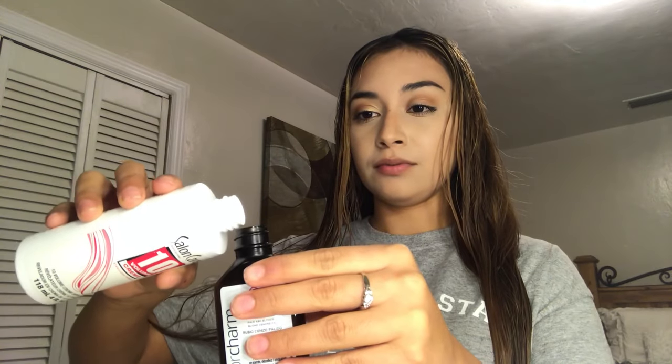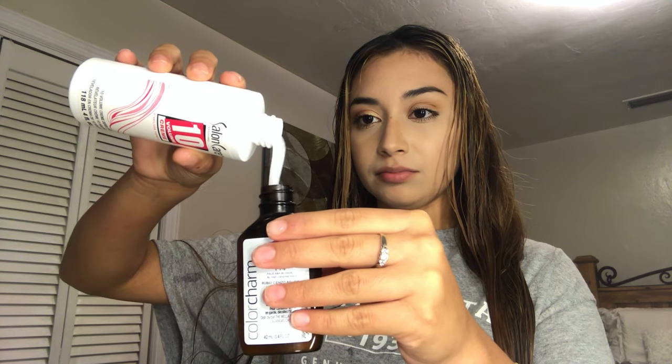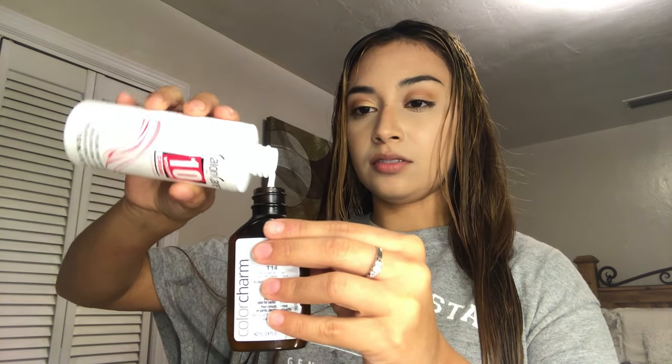I'm going to take the Wella T14, and for this it asks for one part toner and two parts developer. I'm going to pour the entire T14 into the mixing tray, and then with the same little tube measure two parts of the developer cream — that's one and two. It smells so strong.